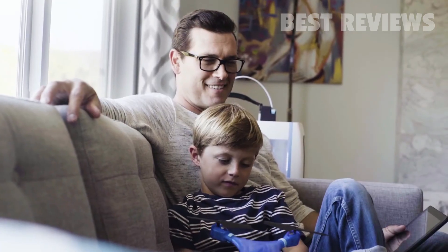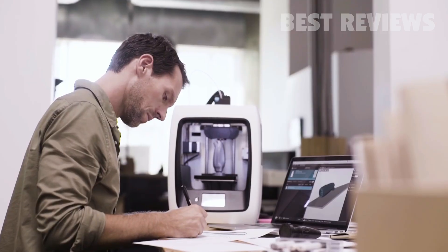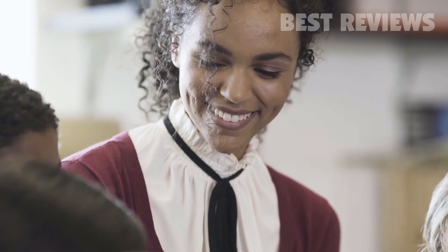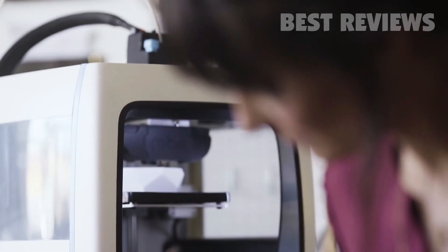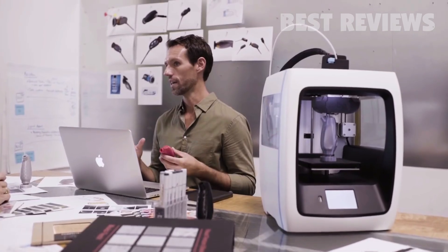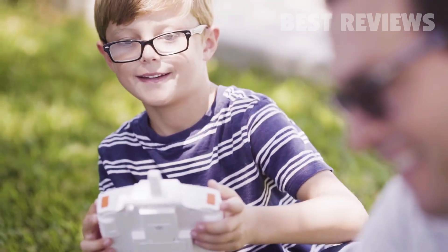Whether you're printing at home, in the workplace, or in the classroom, rest assured, we're ready to bring your ideas to life. Because when you have the tool that makes it all happen, there is no limit to what you can make next.